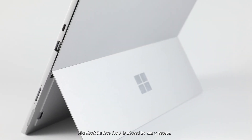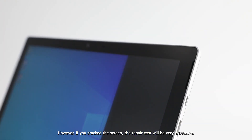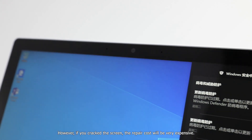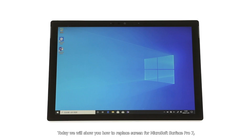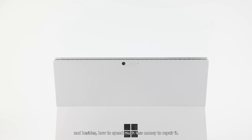As one of the most popular office notebooks in the world, Microsoft Surface Pro 7 is adored by many people. However, if you cracked the screen, the repair cost will be very expensive. Today, we will show you how to replace the screen for Microsoft Surface Pro 7, and how to spend much less money to repair it.